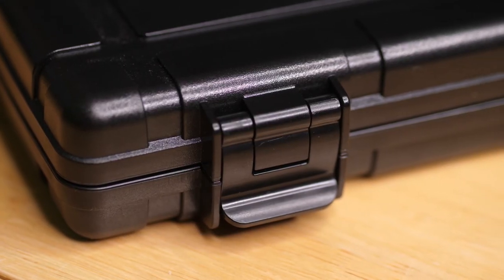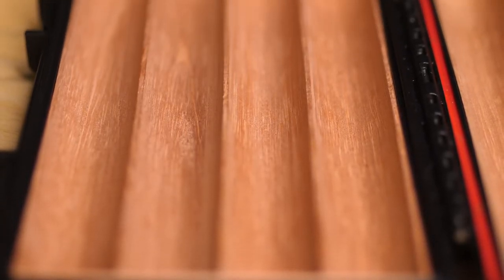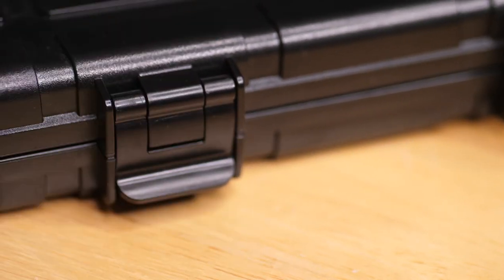The build quality — I can't say enough about it. It is a solid design with the cedar inlays and keeps your cigars nice and safe and fresh. Not only is the build quality of the box itself incredibly sturdy, the clasps used to tighten it down and lock it are nice and tight, and it really gives you the peace of mind that nothing is going to seep in and ruin your cigars.